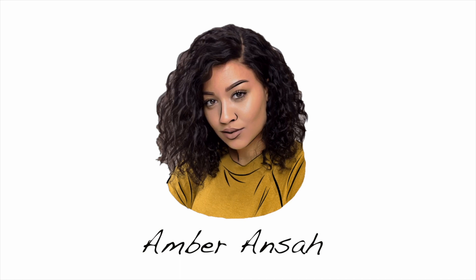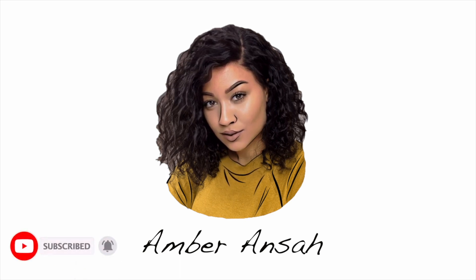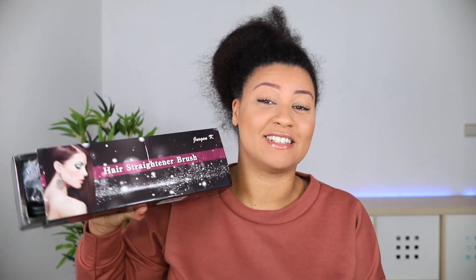Hey guys, welcome back to my YouTube channel, it's your girl Amber. In this video I'm going to try out the cheapest highest-rated hair straightening brush I found on Amazon. I found one for $25 and it is this one.